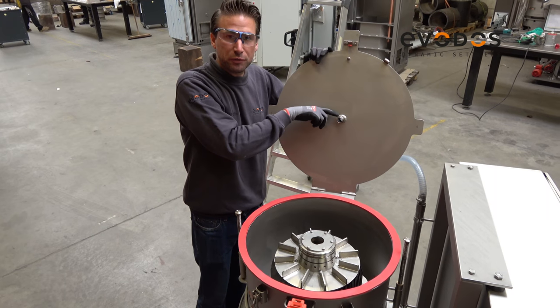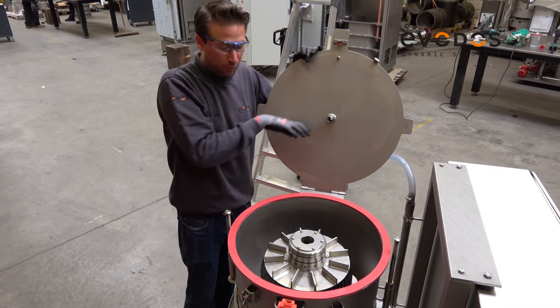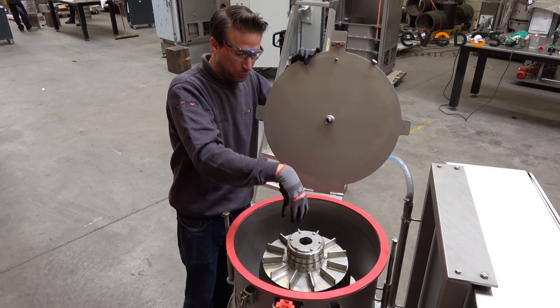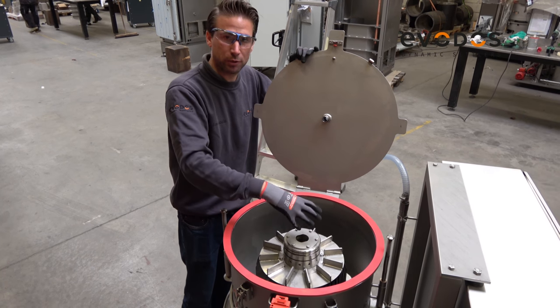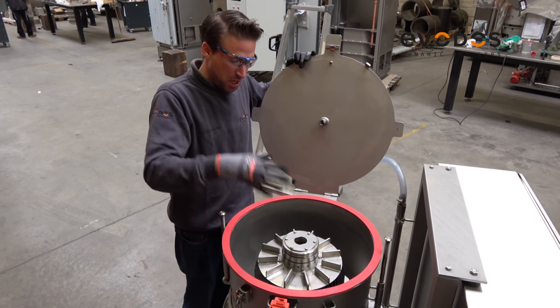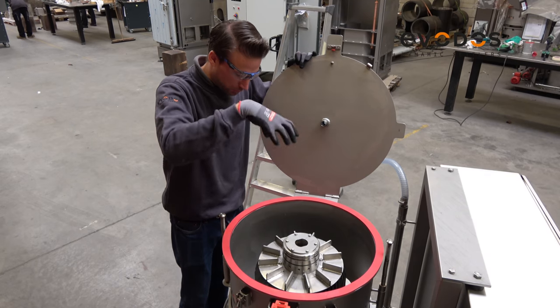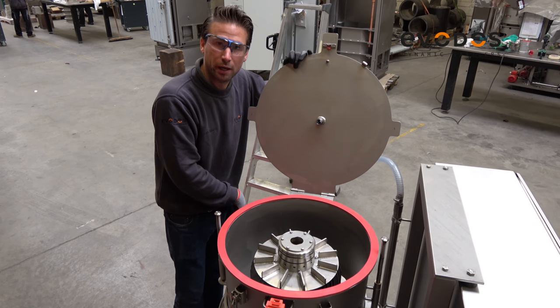This is the infeed to the machine. From the infeed pump we pump the liquid to the plate pack, and from here is where the separation of the solids and the liquid takes place. Between the vanes we collect the solids, and the liquids go down to the suspension system and to the outfeed tank.